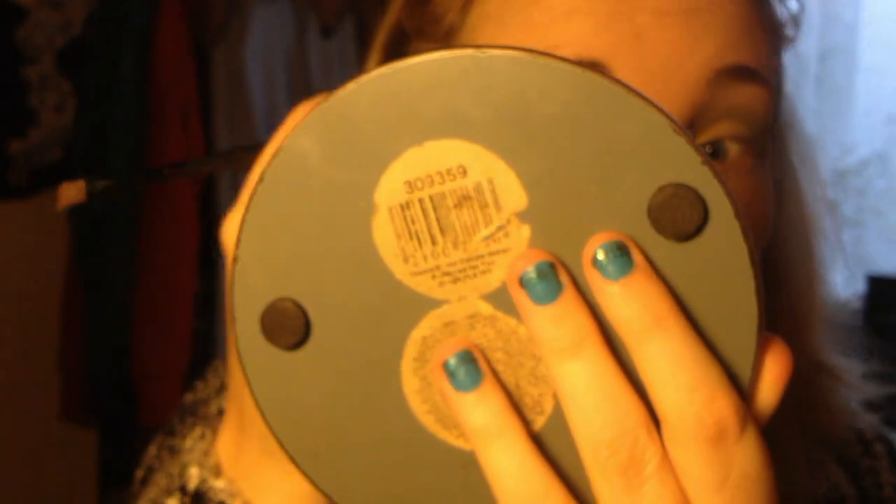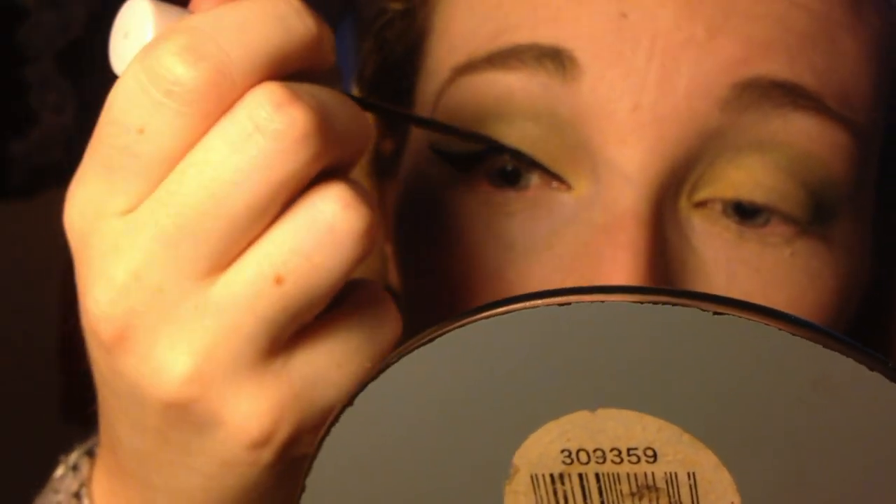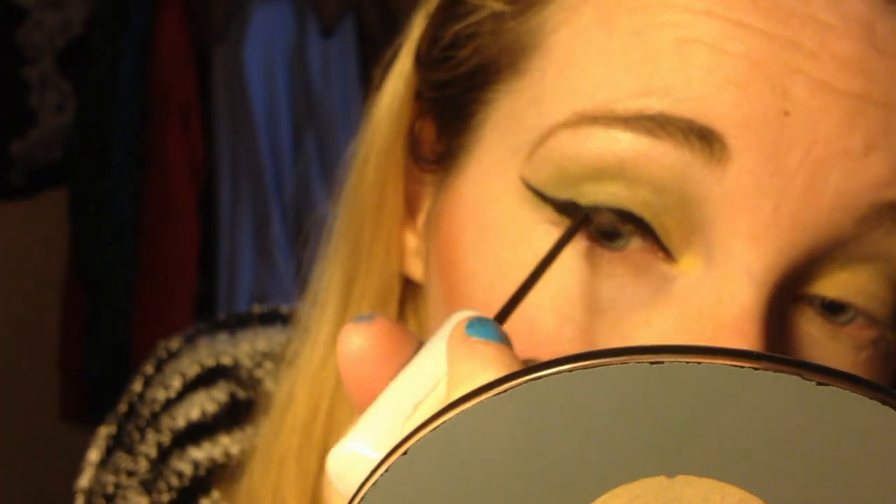I've never done a makeup tutorial before and I didn't think about the fact that I would be holding the mirror in front of my face. I've also just defined along the actual eye socket line there with a darker green. And here we come to the most difficult bit — this is what everybody hates: liquid eyeliner. I often get a lot of people asking me what I use, how I've learned. And the answer is just practice.